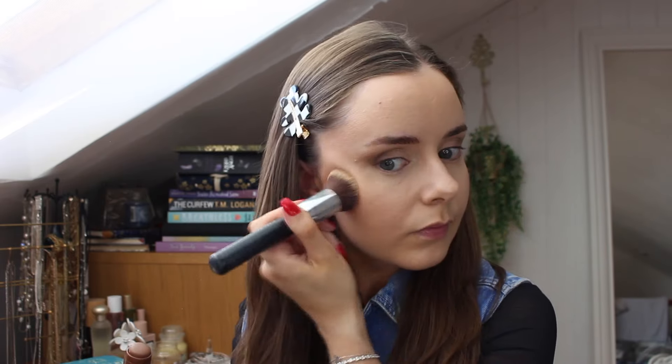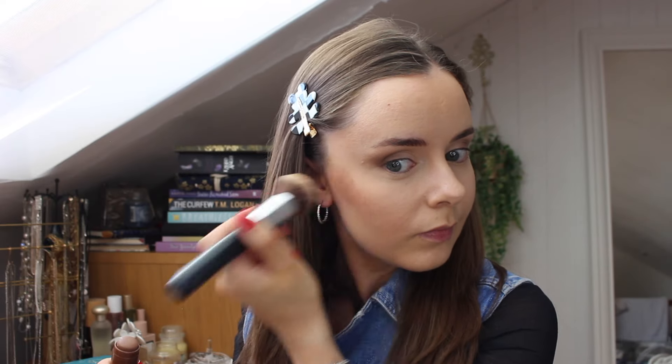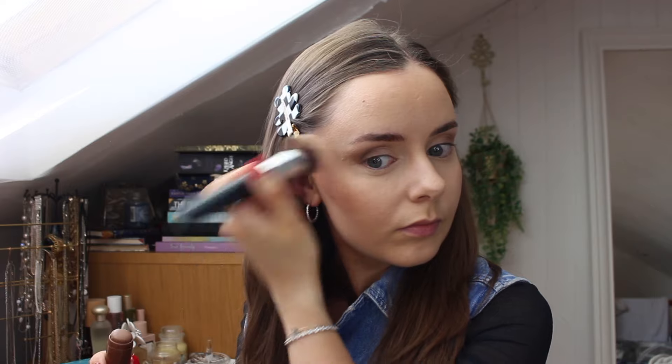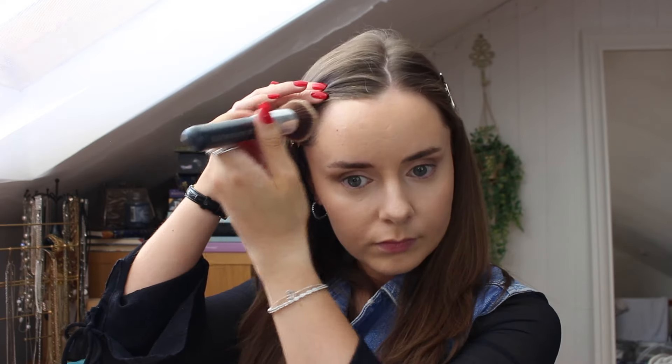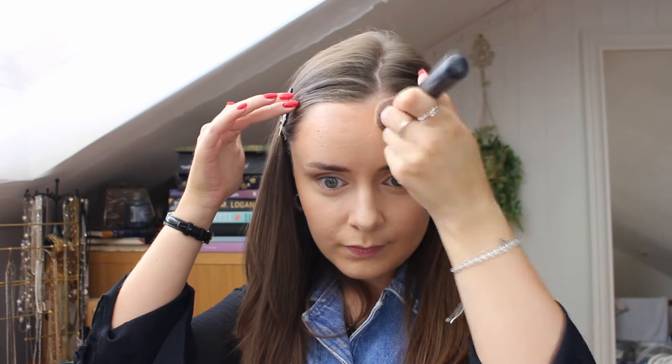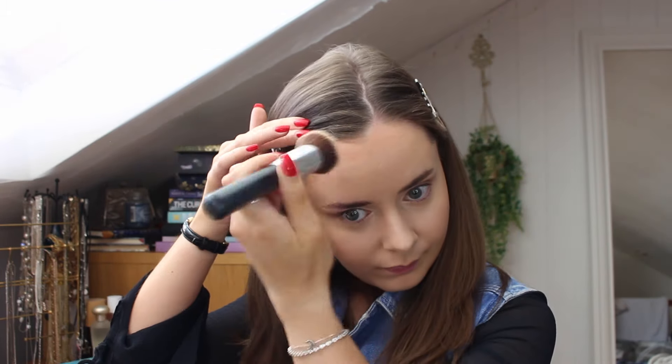I did however still manage to apply too much cream bronzer on one cheek, so I went over it with my beauty sponge to blend it out a bit more. But that's kind of the beauty of cream products — you can alter it and change it if you make a mistake, there's no issues.